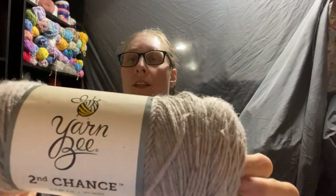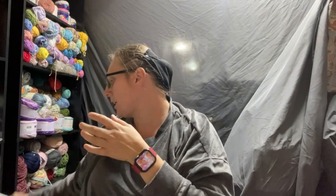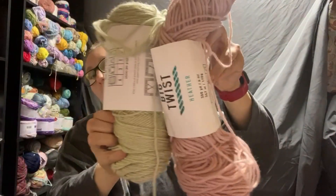For the blanket, I'm using the Yarn Bee Second Chance from Hobby Lobby for the gray. And then for the pink and the green, these are a Michaels brand of yarn called Big Twist — this is Sage and Rose. So those are the yarns I'm using for that.